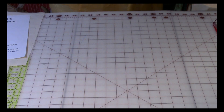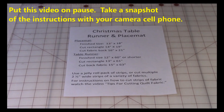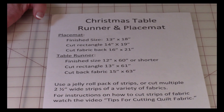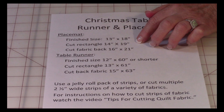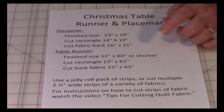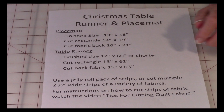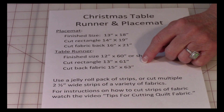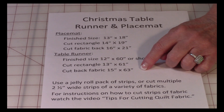Let me put this away and let's look at the cutting instructions. The finished size of the placemat is 13 by 18 inches and you're going to cut a rectangle 14 by 16 inches and a second rectangle that's a little larger, 16 by 21. For the table runner, the finished size is 12 by 60 inches, and you're going to cut a rectangle 13 by 61 and a second rectangle 15 by 63.